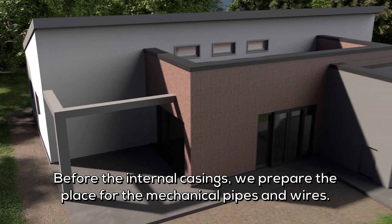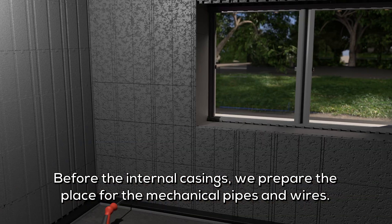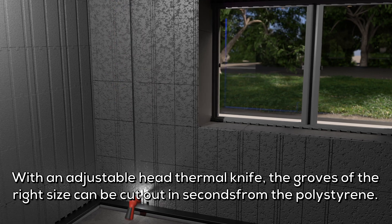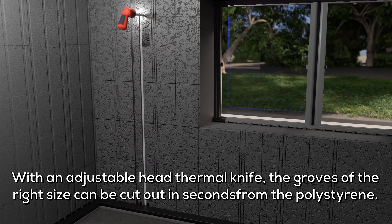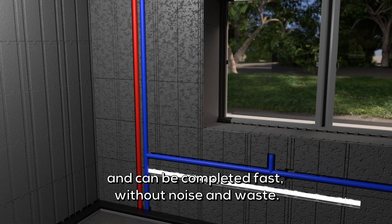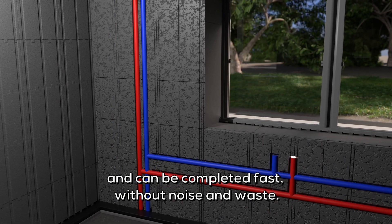Before the internal casings, we prepare the place for the mechanical pipes and wires. With an adjustable head thermal knife, the grooves of the right size can be cut out in seconds from the polystyrene. This phase that otherwise takes long and tiresome days is now trouble-free and can be completed fast without noise and waste.